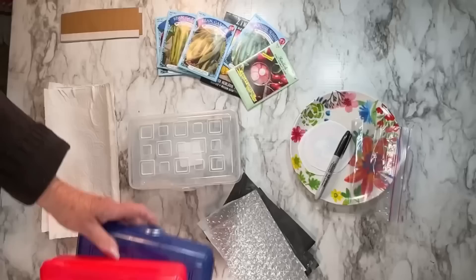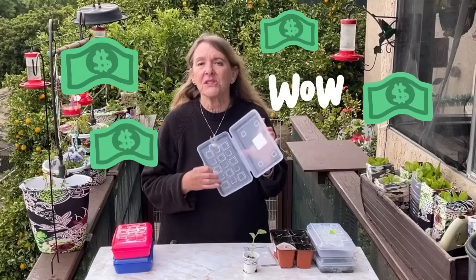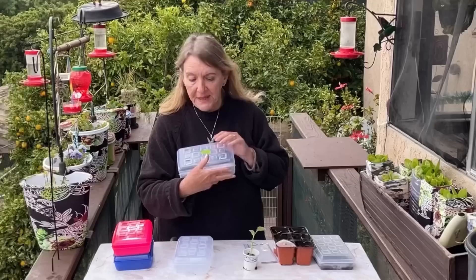Hi everybody, it's Robbie from Southern California. Today I'm going to show you a new way that I do my seeds using pencil boxes. You've probably seen the video with plastic bags — there's nothing wrong with it, it's perfectly fine — but I have found this to be much more economical. These only cost a dollar, made by Sterilite, made in the USA, good plastic. You can also get them at dollar stores. It's a pencil box that snaps shut, and you can put layers of seeds in it.